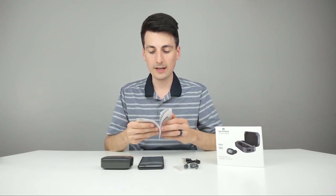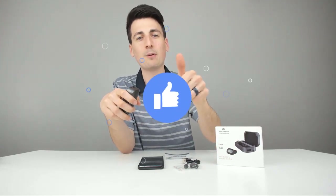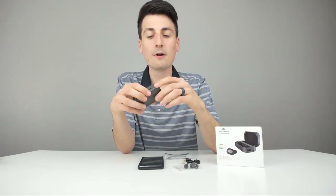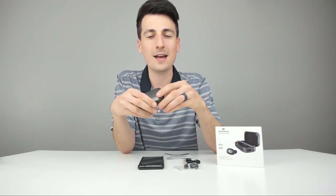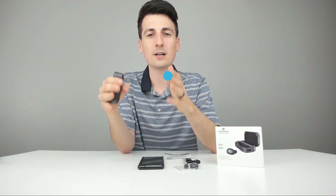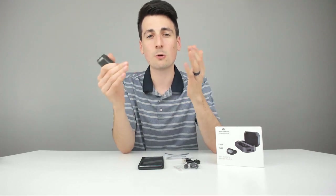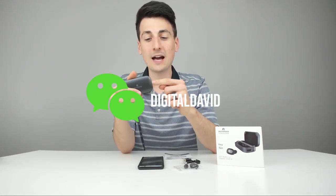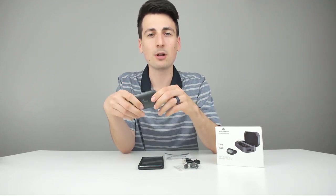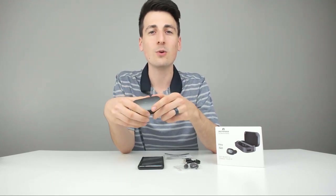I am really impressed with these earbuds. If you're interested, the link to this product is in my video description below. If you could hit that like button and subscribe to my channel, I'd really appreciate it — I have new content every day. Follow me on Facebook, Instagram, and Twitter as well. Don't hesitate to reach out with any questions, comments, concerns, or feedback. If you think I missed something in this review, let me know in the comments below — I want to continue to improve these reviews for you guys. Thank you for being here and I'll see you in my next video.